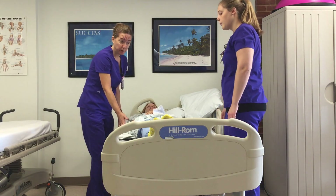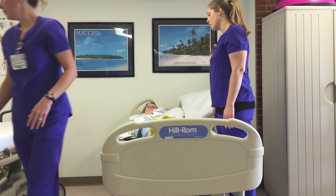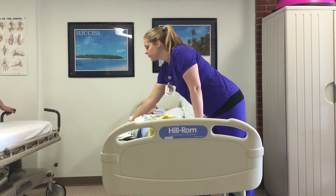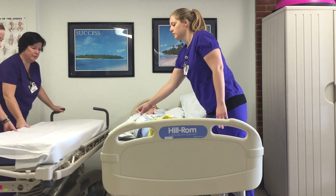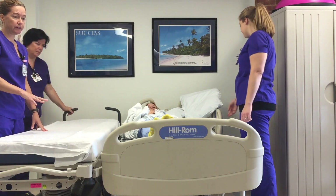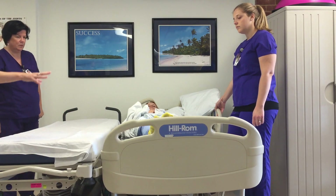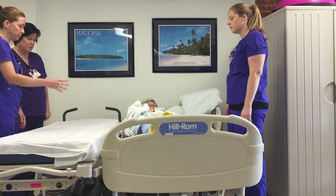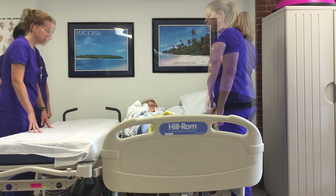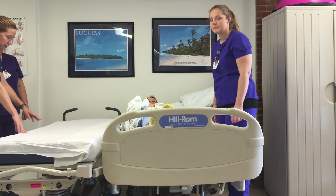Be mindful of where the patient is on the edge of the bed, then bring the stretcher over so that it is right next to the bed. You have to make sure that the bed and the stretcher are at the same height. Lock the stretcher — the bed is locked — and you can bring the bed up a little bit or bring the stretcher down slightly if needed.